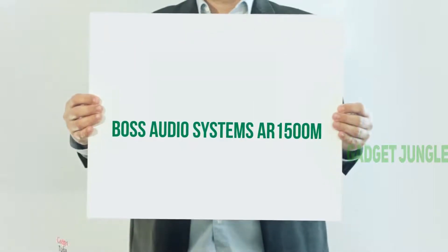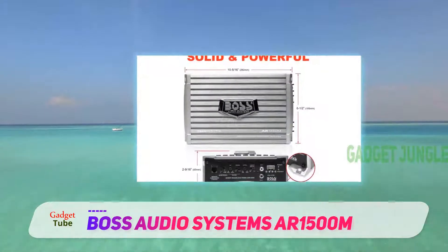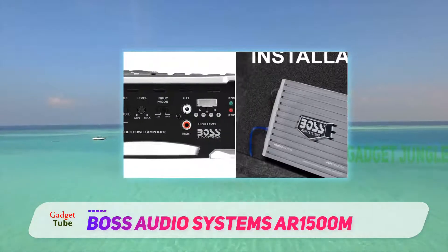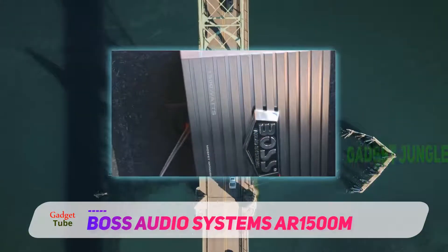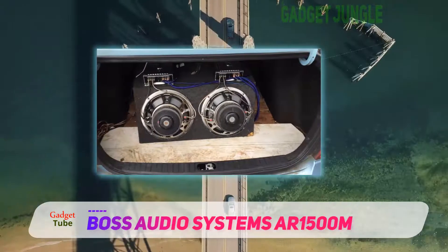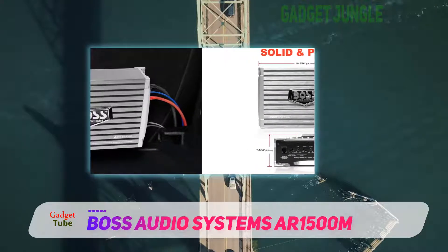Boss Audio Systems AR1500M — another line of amplifiers from Boss Audio — comes in monoblock and two-channel form, with power output ranging from 1,200 watts to 2,500 watts. The 1,200 watt two-channel amplifier has max power of 600 watts at 2 ohm by two channels, or 300 watts max power at 4 ohm by two channels, and can support up to 1,200 watts max bridged power at 4 ohm by one channel. The other two-channel amp in this lineup is a 1,600 watt unit with 800 watts max power at 2 ohm by two channels, 400 watts max power at 4 ohm by two channels, and 1,600 watts max bridged power at 4 ohm by one channel.